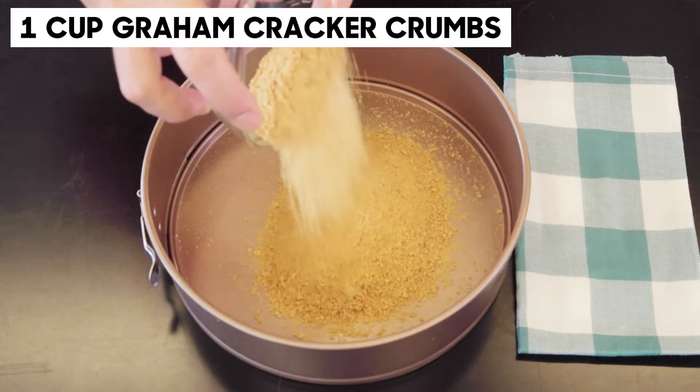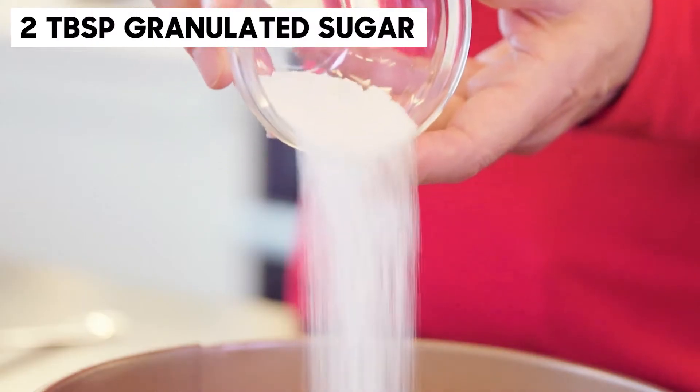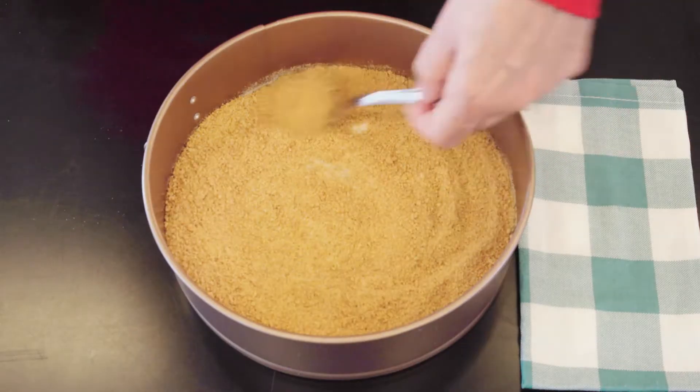To make your own graham cracker crumbs, just place the crackers in a resealable plastic bag and roll over them with a rolling pin.